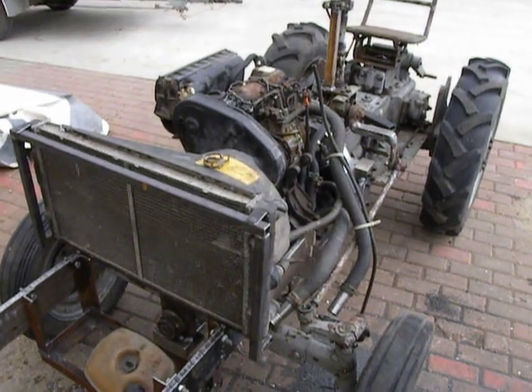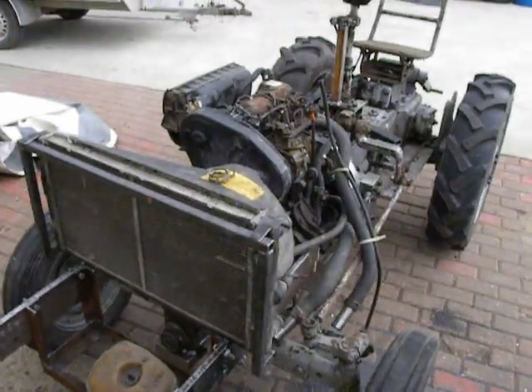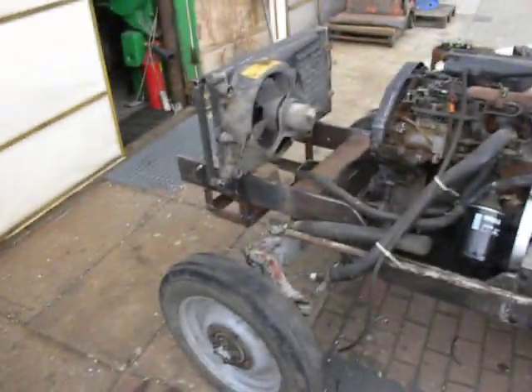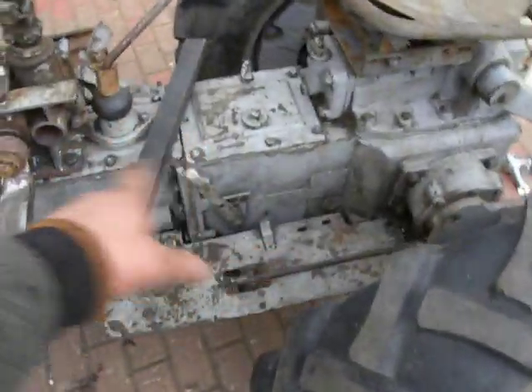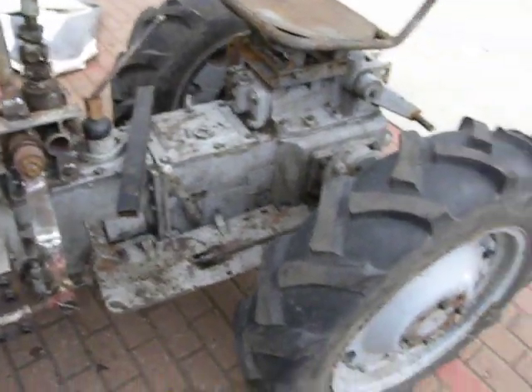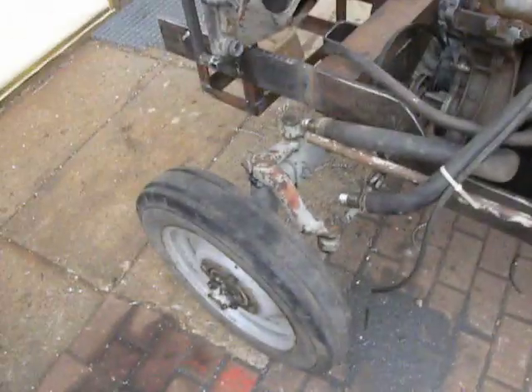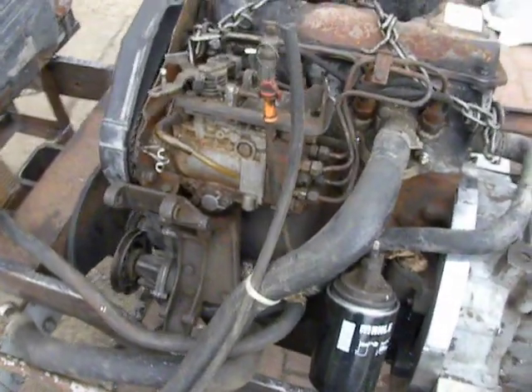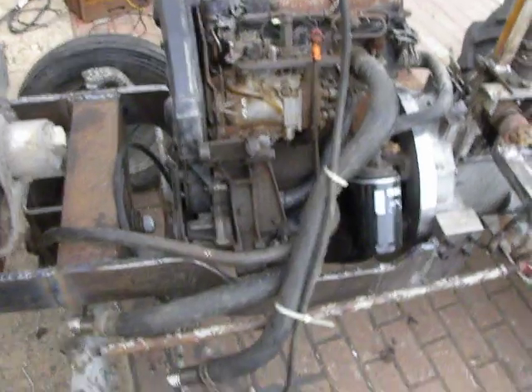Hello at Madfactory. This is my home-built tractor. The base is a Chinese Fengshou 180, and on the engine, I installed a Volkswagen 1.6 non-turbo diesel.